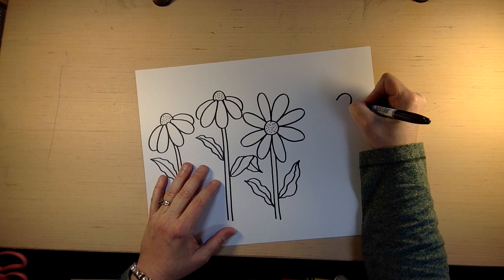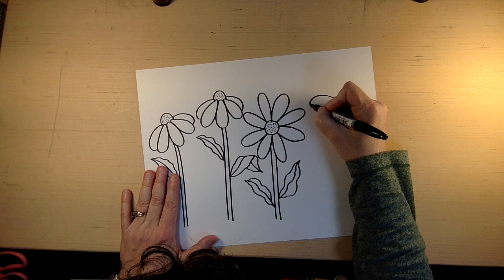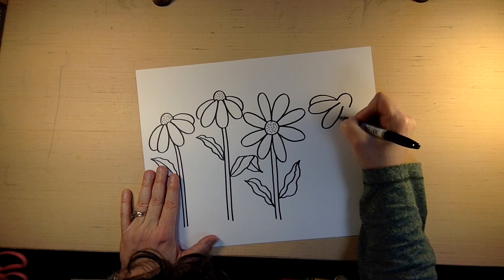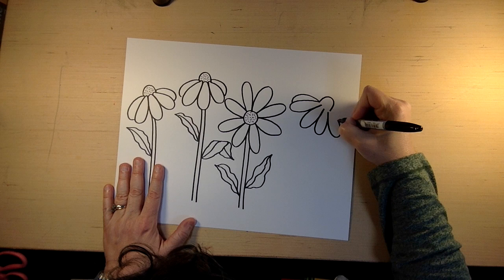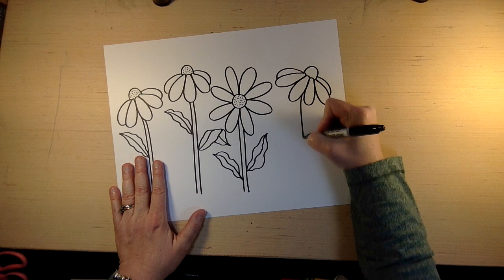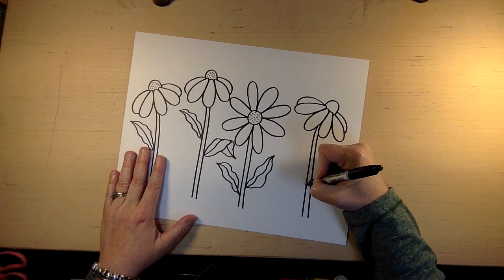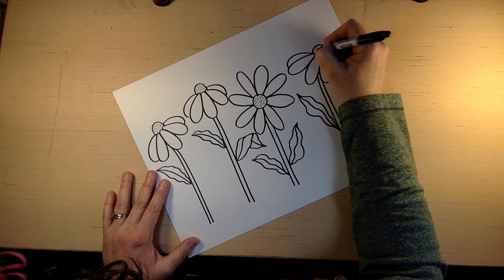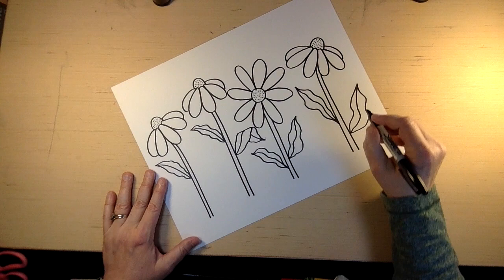I have maybe room for one more, so I'm gonna do one more like these two. So we do one, two, three, four petals, and I try to add another petal. There we go. So imagine if you made these purple and pink and yellow — how beautiful that would be.